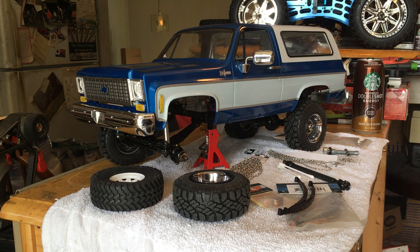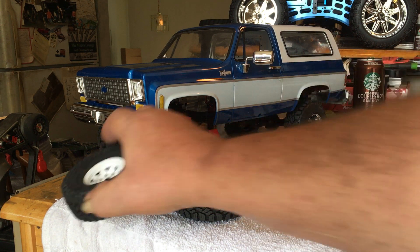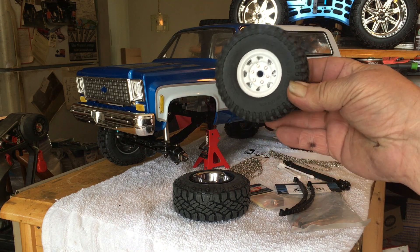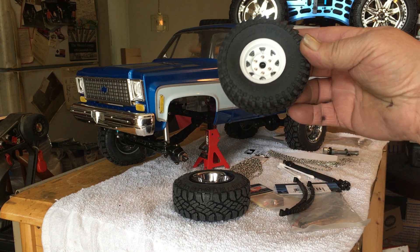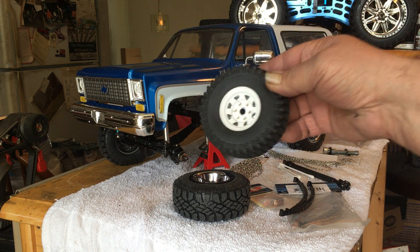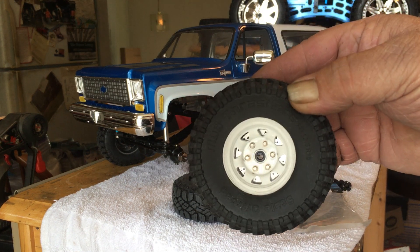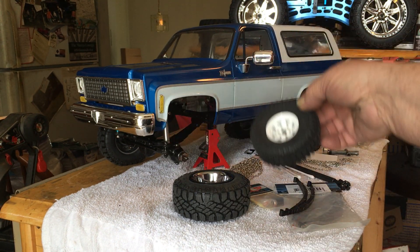Here's your Trail Finder 2 — one-five-five — and it's got your Mud Thrashers that came with it in a kit. You can check it out there.